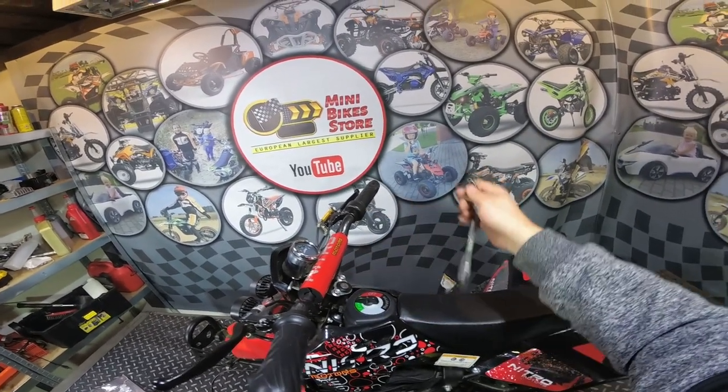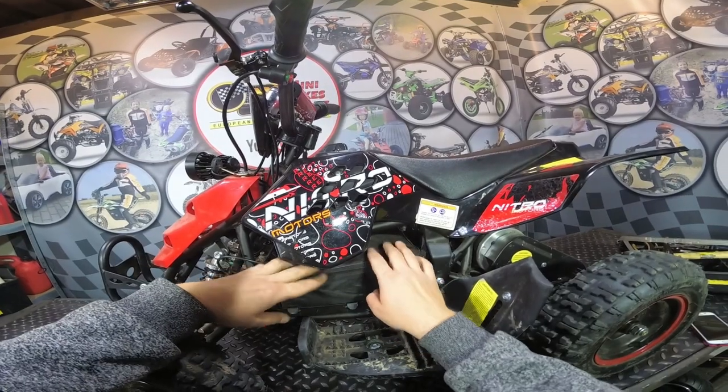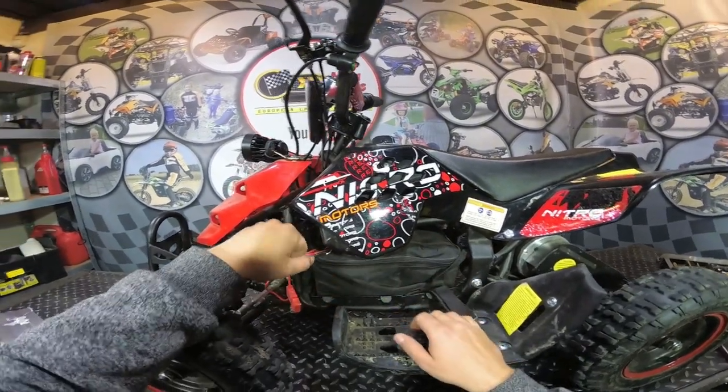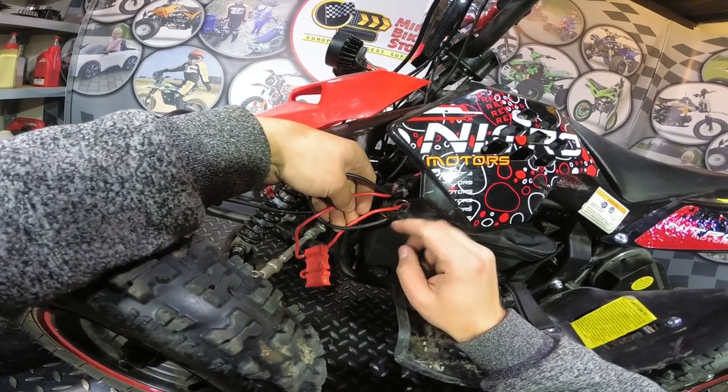First, you need to make sure that the ignition is off — turn the ignition off and remove the key. Next, you have to remove all the straps which hold the battery pack into the frame. Now follow the cables, the main ones which come from the battery pack.